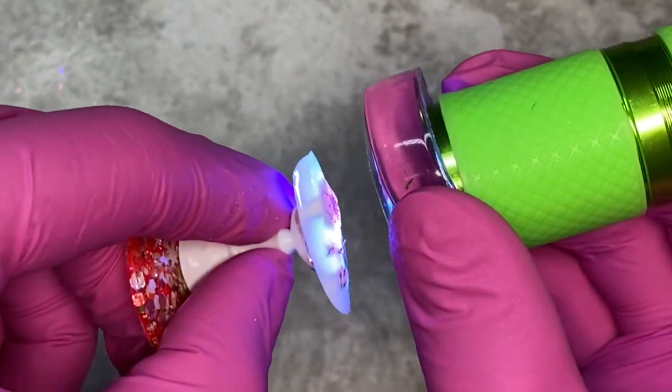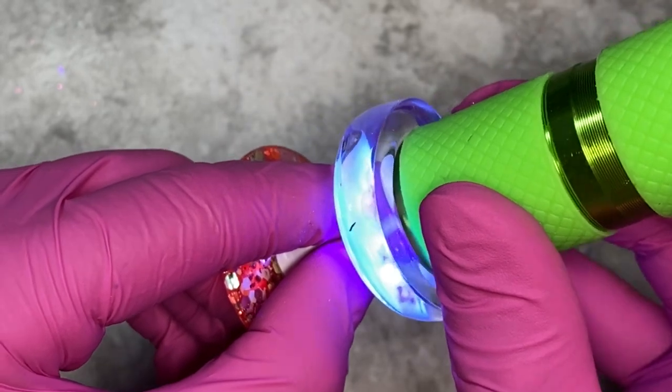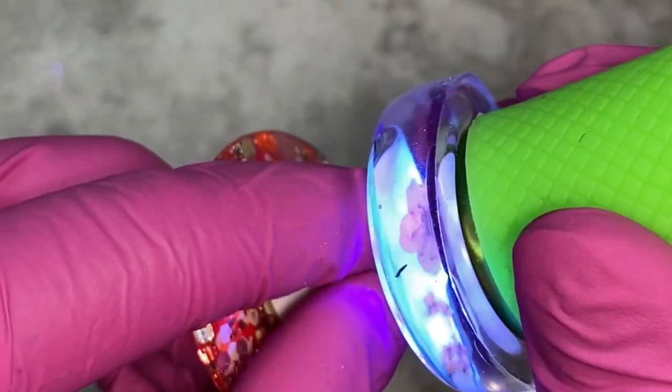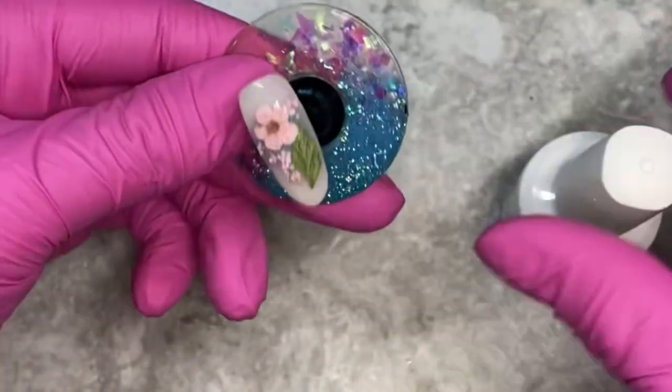I'm going to take this cool little contraption and flash cure it. This is extremely important — you have to flash cure it a little bit before you press, otherwise you're going to have a big old gloopy mess. Just mind your times, but look at this — it's perfectly flush against the nail. Absolutely fantastic.